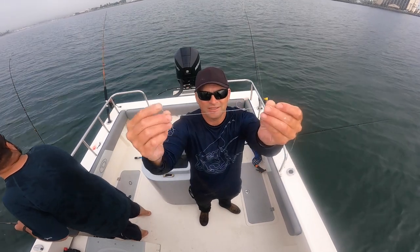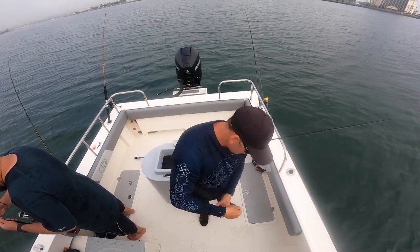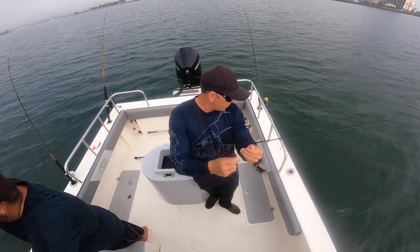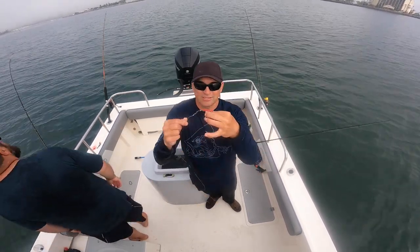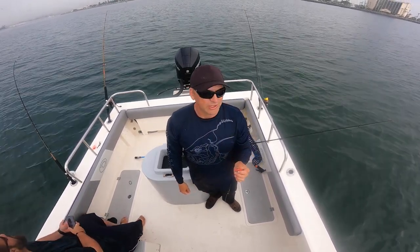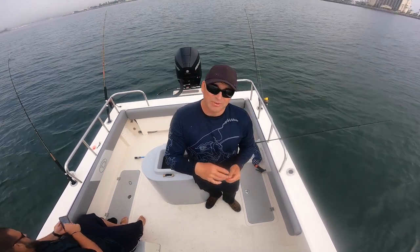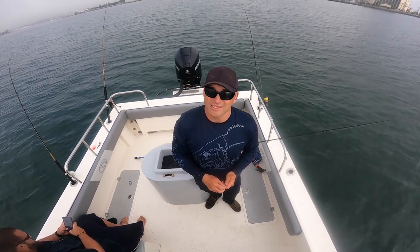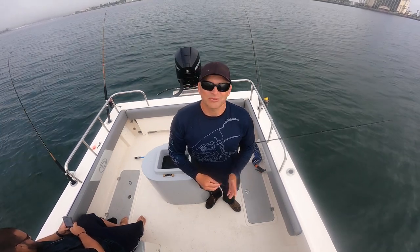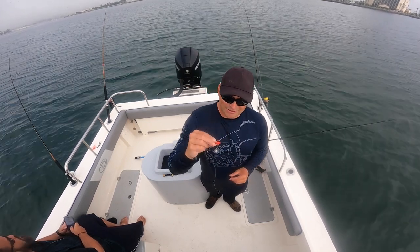So here's the hooks I'm using — just two size one hooks, got a 50-pound leader barrel swivel, sinker slide and a small weight. We're not drifting very quickly, we're going at about 0.3 miles an hour, so I'm using such a light weight. Yesterday we were using 4 ounces and even that was a bit too light for how fast we were drifting — that was about 1.2 miles an hour. So just change up your weight depending on the speed that you're drifting.